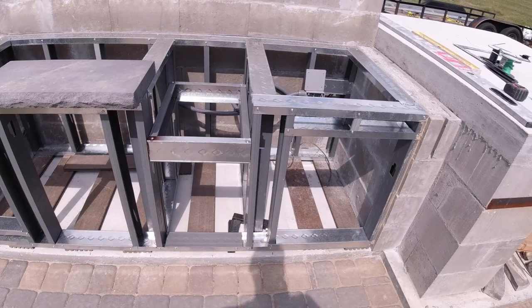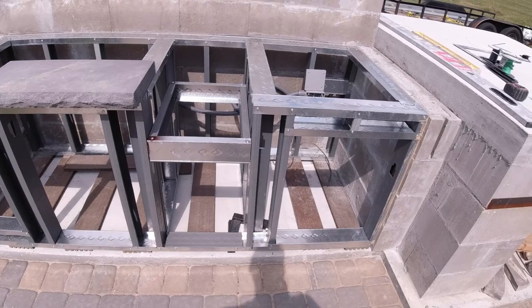Otherwise it went pretty smooth and straightforward. Now we're moving on to concrete backer board to enclose everything in. Check back on the next video and we'll show you how I approach that. Thanks for watching.